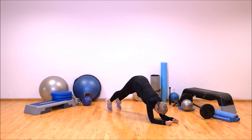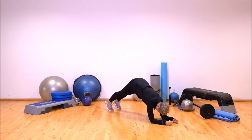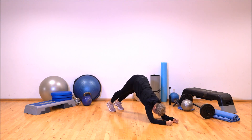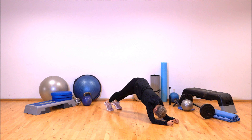Come to pike and go down again — up and down. Either dynamic like that, or hold the position. Keep the contraction.